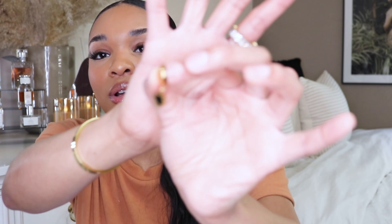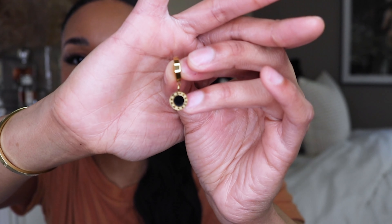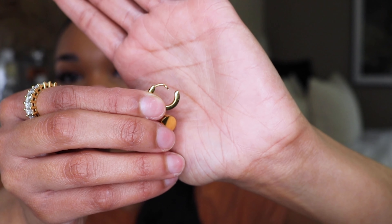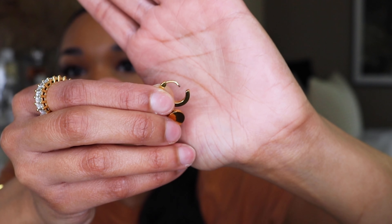They're super minimal and classy. I do love a cute little stack but I didn't do it today since I only wanted to feature Navi Chic pieces. I've been wearing these a lot to school and out every now and then. The style is like a little huggie with a little clasp, and it has Roman numerals on it — I'll have a close-up on screen so you can see it. I've been wearing these quite often.